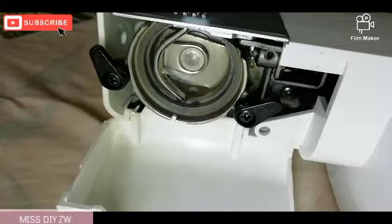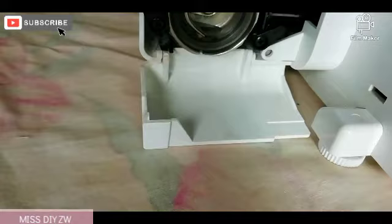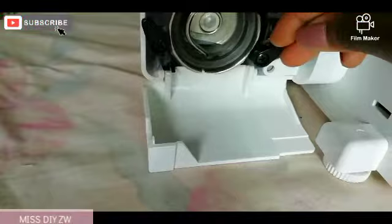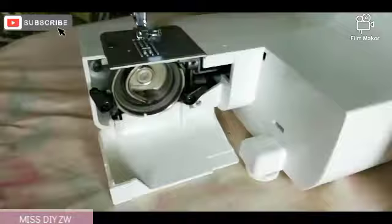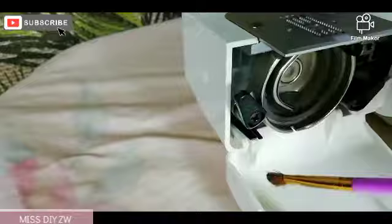There's a bit of brown stuff at the back of where the bobbin goes. I'm just going to take my cotton bud and try to clean it up and see what it is. I think it's oil, but let's see.